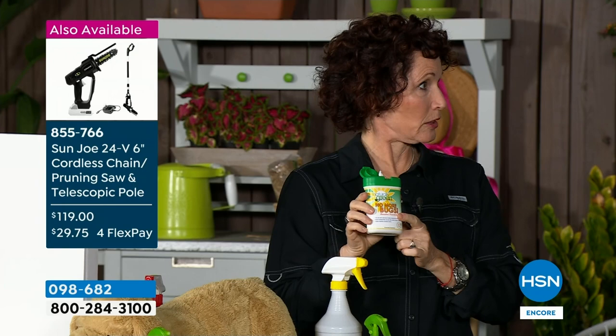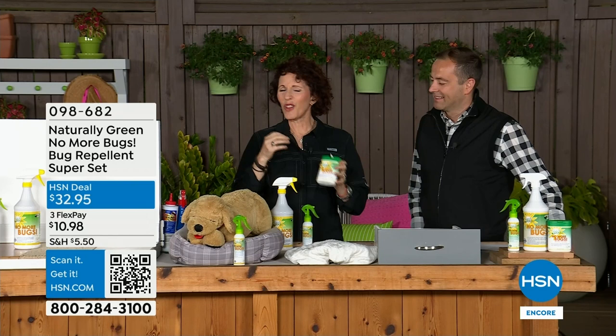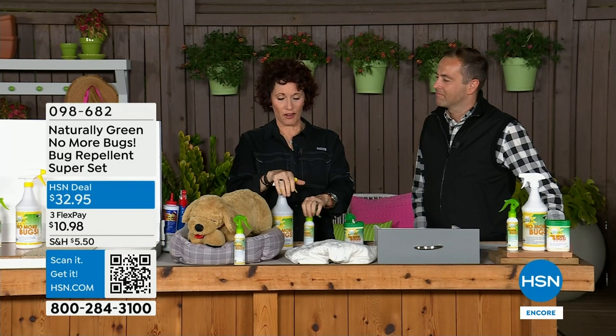Why you're going to love the wipes — you can just throw them in your purse and they're not going to spill. You can wipe down your kids, your dogs, the table outside. All those noseeums, insects, mosquitoes, horseflies — this will take care of them.